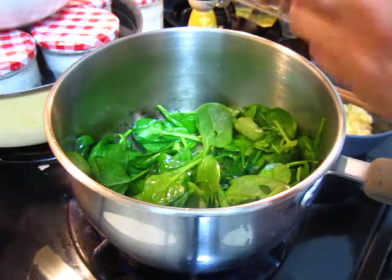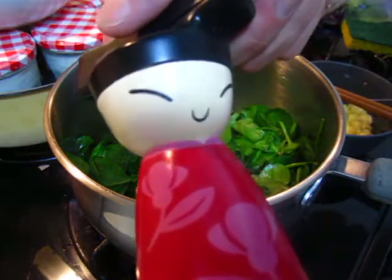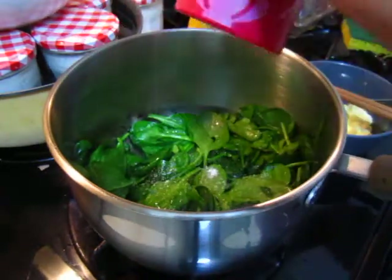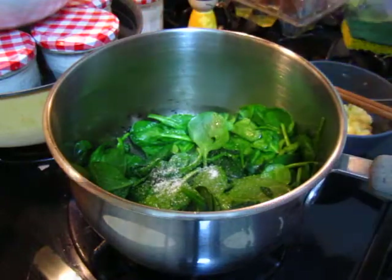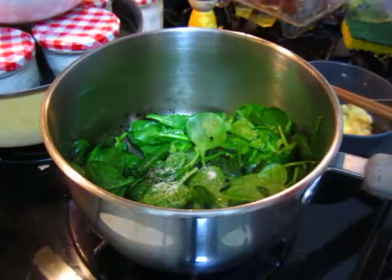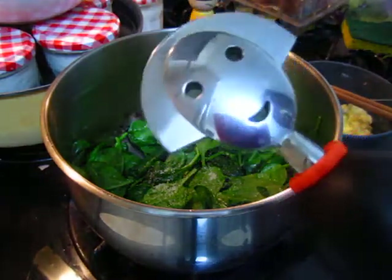And then salt, pepper, and the emperor's new spice. Last time I put too much salt because this one comes out a lot of water, so make sure you do not put too much salt.